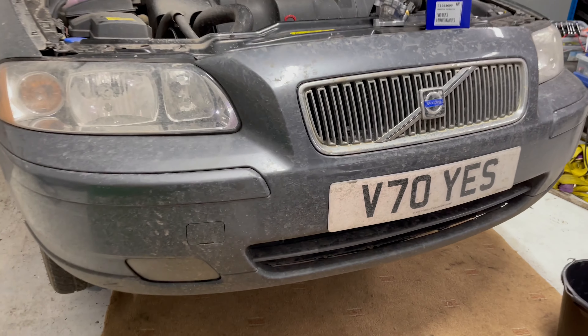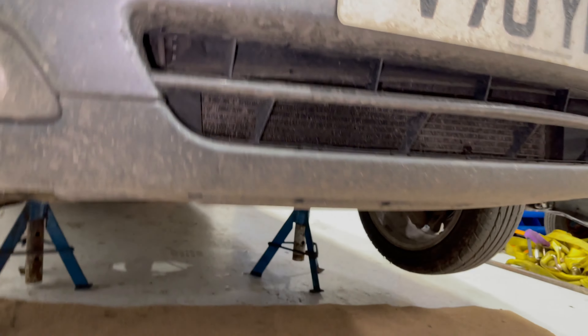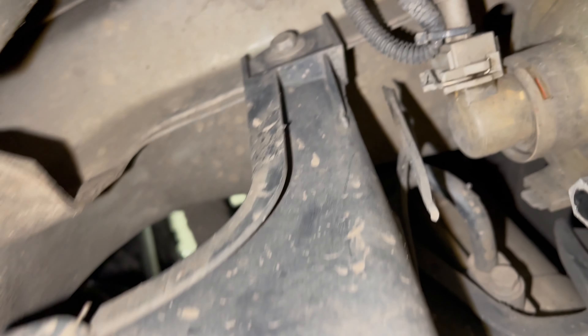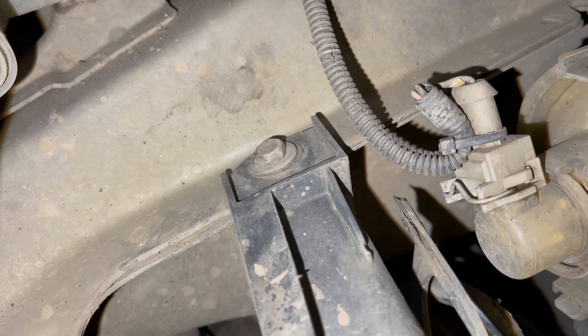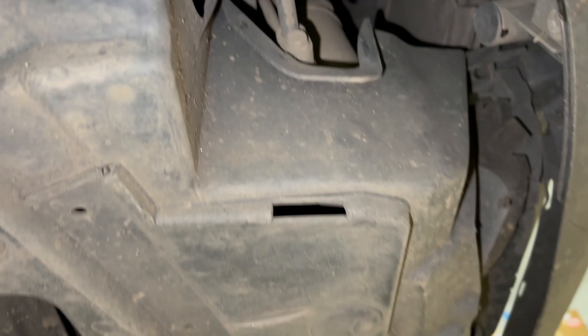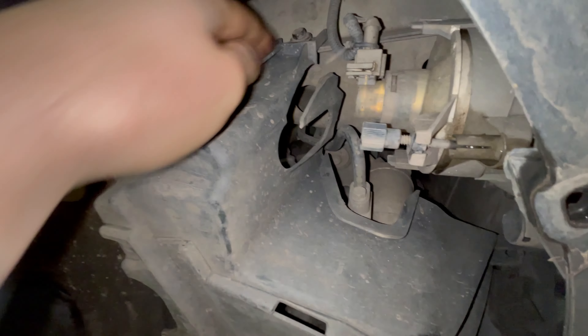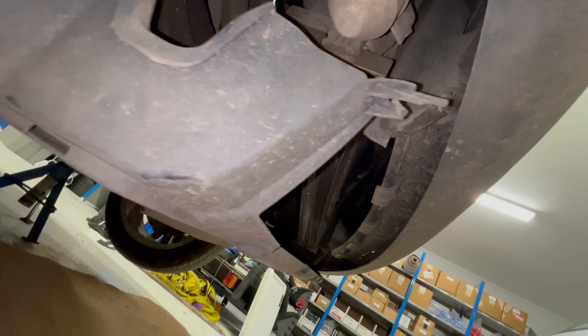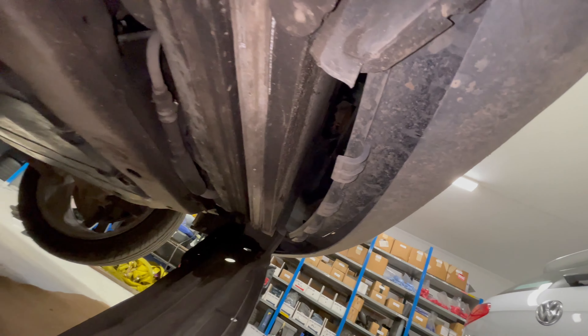To drain the coolant on the P2 V70, we need to get underneath and remove this plastic cover here, which is just held on at each end with a 10mm bolt. Yours may be tucked in properly behind the bumper, but I can't get mine to fit anymore.